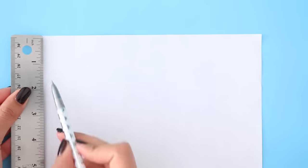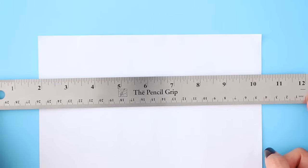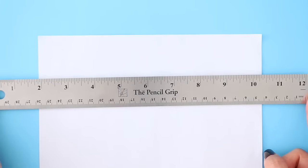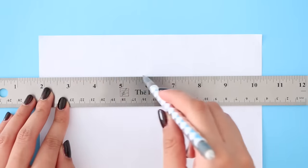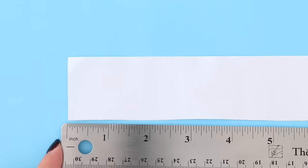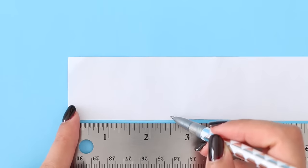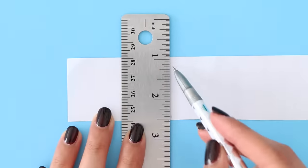So for the first mini school supply, I'm going to be making a super adorable notebook. What I'm going to do is take a piece of paper and start marking down the pages. I am making a 1.5 by 2.5 inch rectangle here. And of course, you will need several of these rectangles depending on how thick or thin you want your notebook to be. Here I'm cutting out only one rectangle because I already cut out all of the pages before I started filming this video.